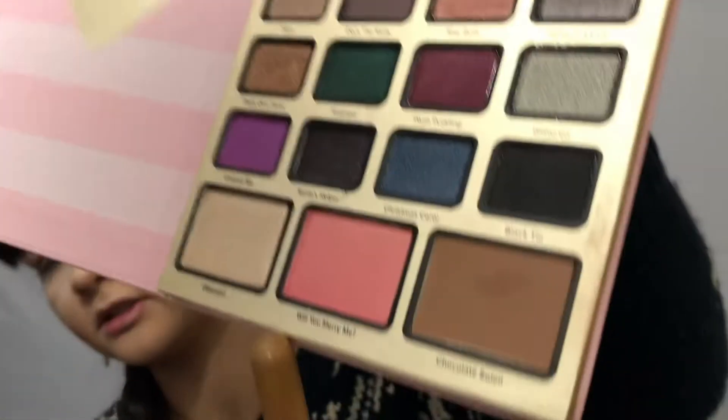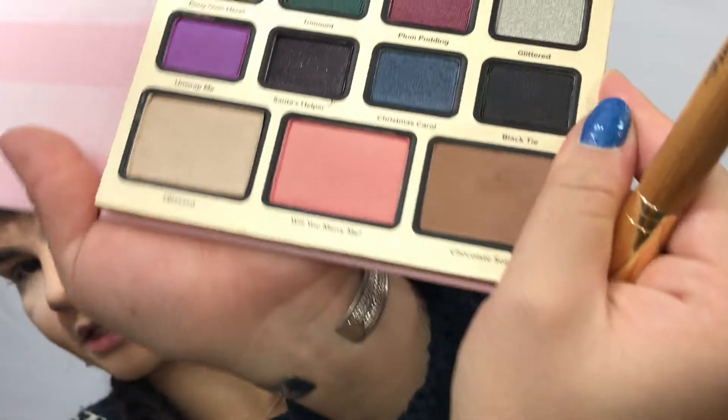Moving on to the blush — Will You Marry Me. I don't know if you guys can see it, but it is so pretty. It's real pink with almost like a peachy tint to it. It is shimmery, it is a gorgeous shade.